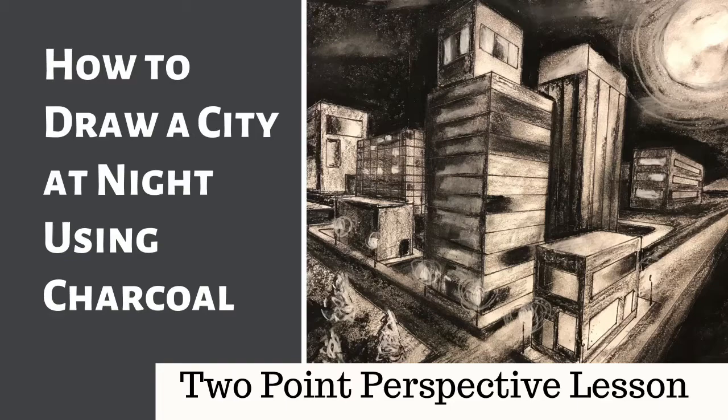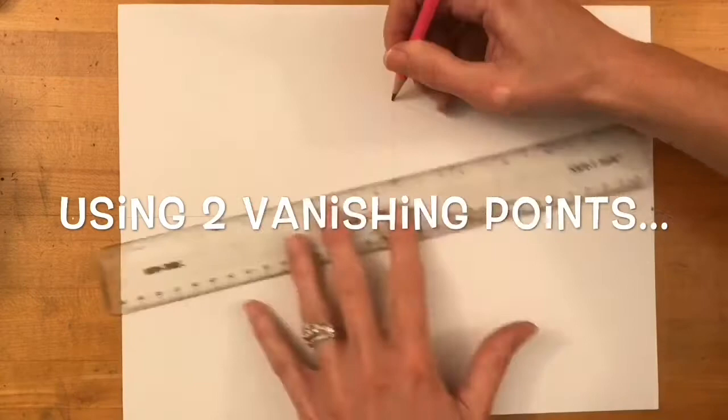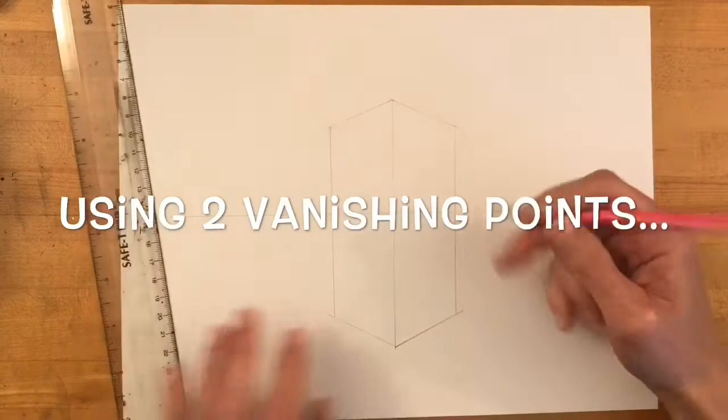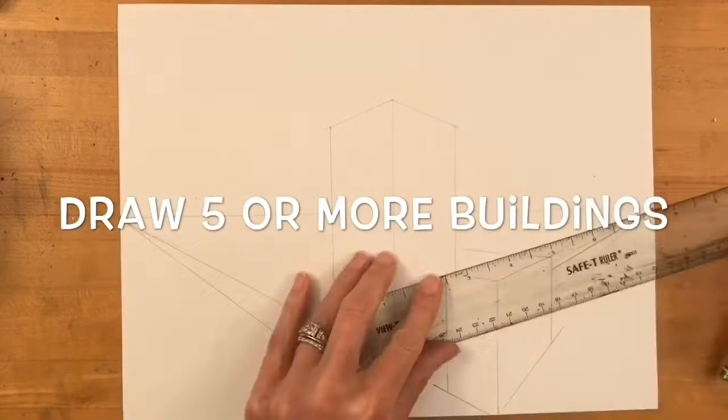In this video I'm going to demonstrate how to draw a city at night using charcoal. I'll be using two-point linear perspective for this drawing, and if you don't yet feel comfortable using two-point perspective, I highly recommend you visit the video linked in the description that shows you step by step how to draw buildings using two-point linear perspective and provides a link to a worksheet you can practice on.